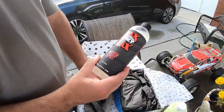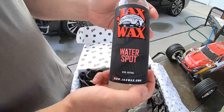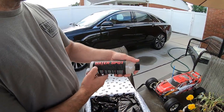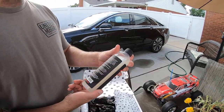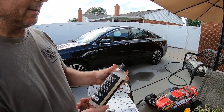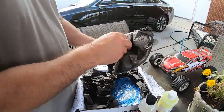Oh, Jack Wax Water Spot — never used that either, that's pretty cool. Water spot remover. Jack Wax makes some great products — I have videos on Jack Wax, I'll have them linked at the end.